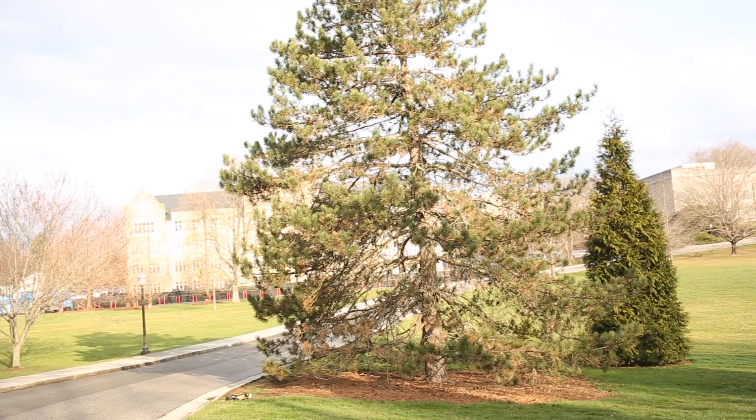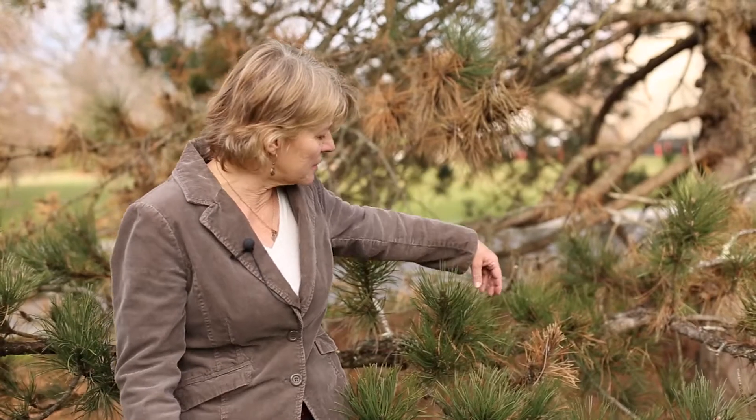Here on the Virginia Tech campus on the second day of spring in 2017, we're looking at an Austrian pine that has a disease called Diplodia tip blight. This is a very appropriate time to be out here looking at this disease because this is the time of year when the fungus that causes the disease starts to produce its spores and cause new infections.